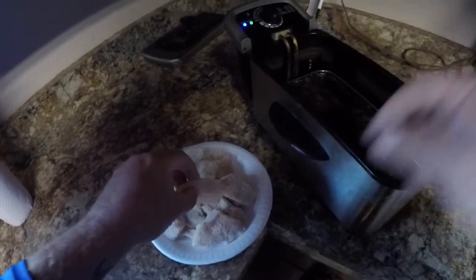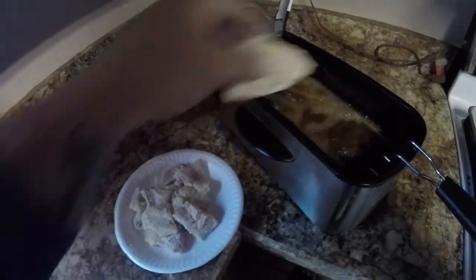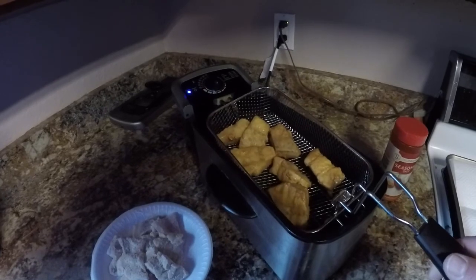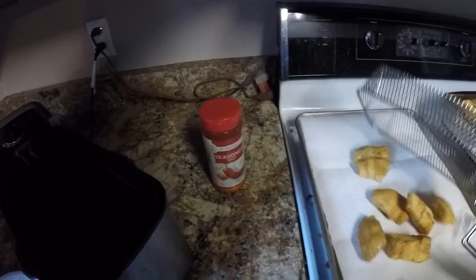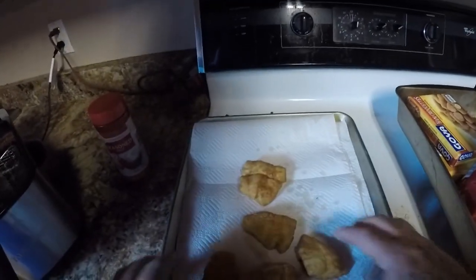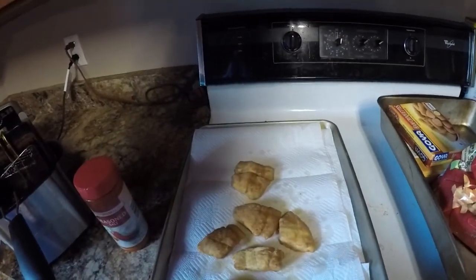My oil is nice and hot, so I'm going to put these in here — I'll put six of them in. We'll let these cook up. These are frying up really good, look nice and golden brown. I'm going to put some seasoned salt on them — I love this stuff. All right, I'm going to cook the rest of them and we'll be ready to eat.